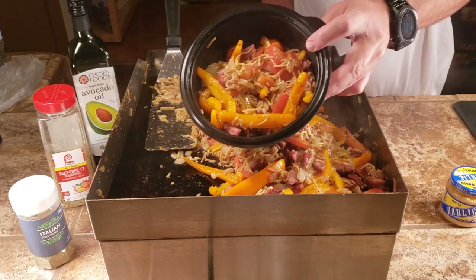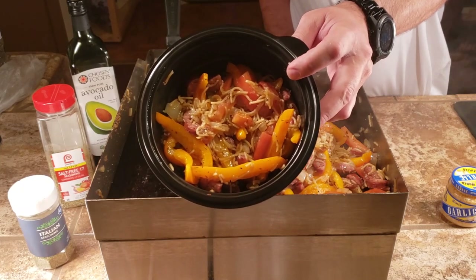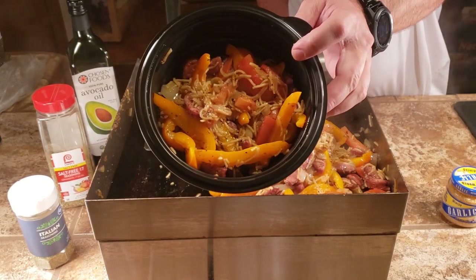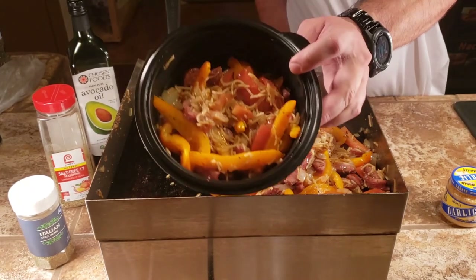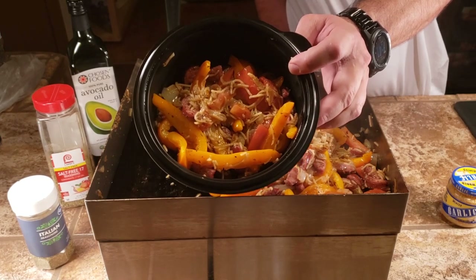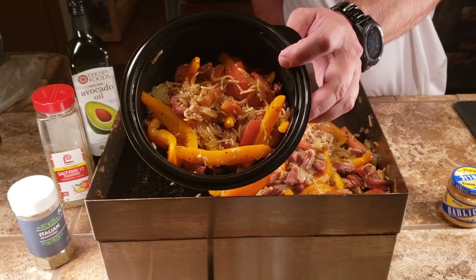So the question is: what do I call it, would you want to buy it off a food truck, and what would you want to pay for it? If you guys get back to me with comments, that would be greatly appreciated. Thanks for watching.